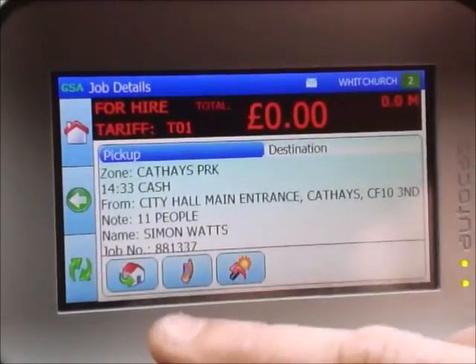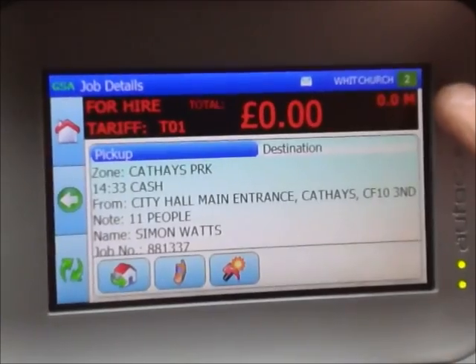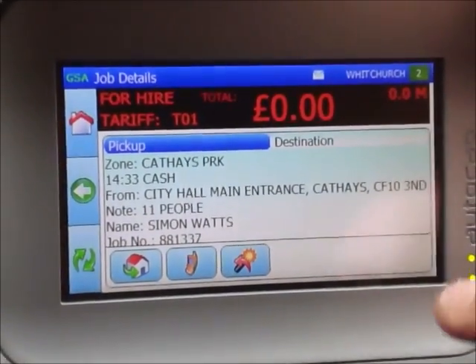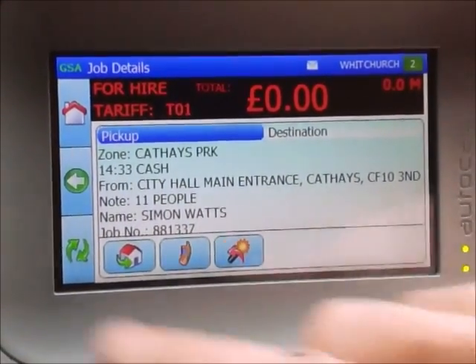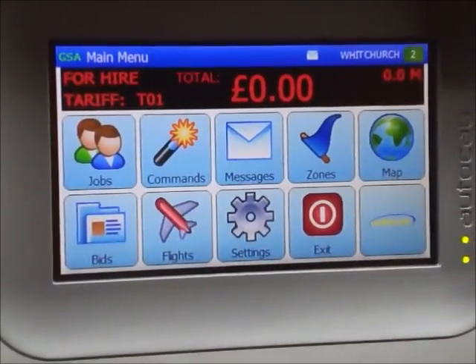So we've talked about the job and the sat nav. As you can see I'm now number two after clearing my job. To go back to the main menu, press the house symbol button, and there we have the main menu.